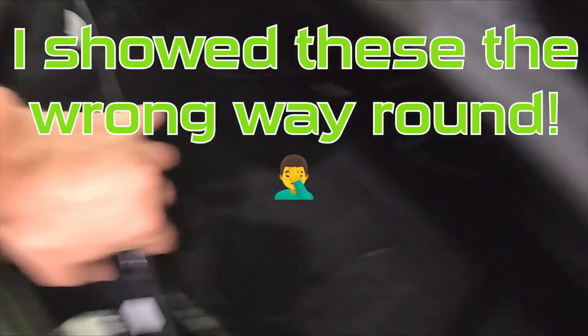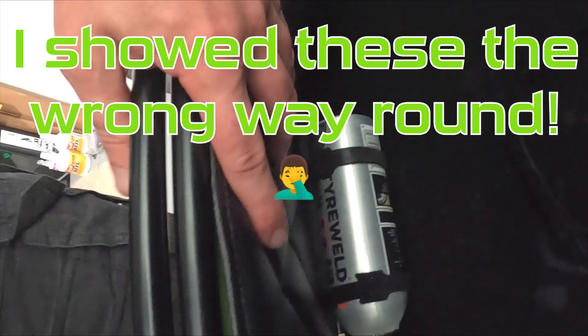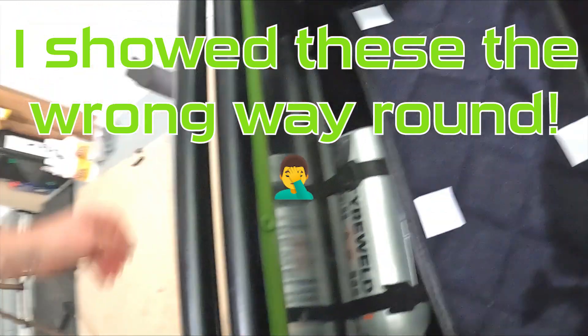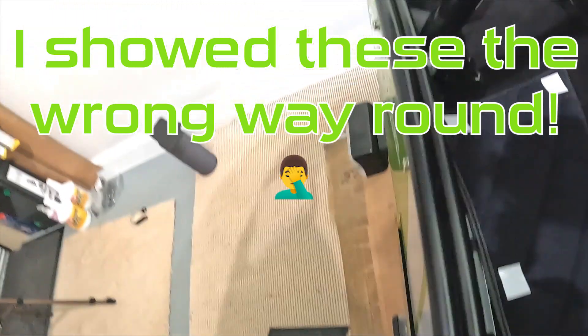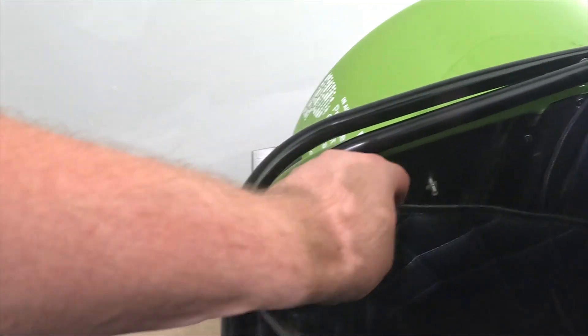looks like carbon vinyl. So these will go there to protect it, and then that will go in there and round. They stay in place with some velcro, so I'll quickly clean the sides first and then put them in place, stick them down, and see what you think.